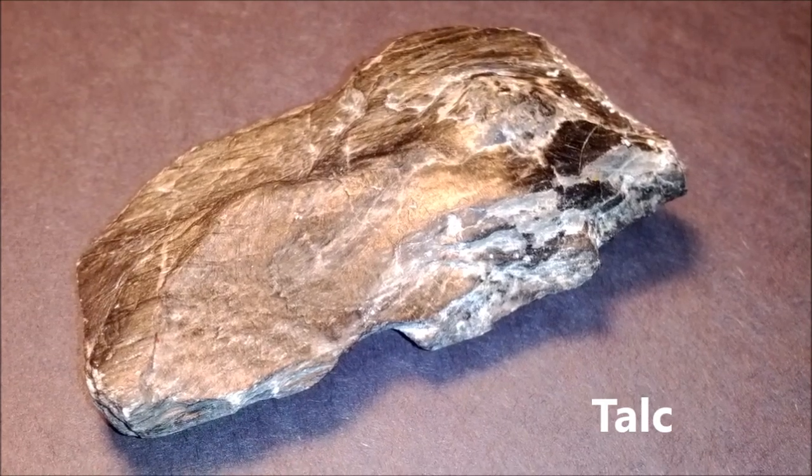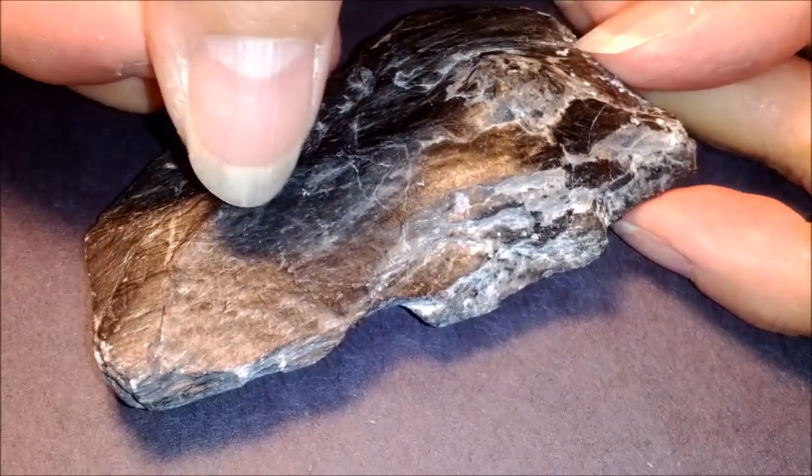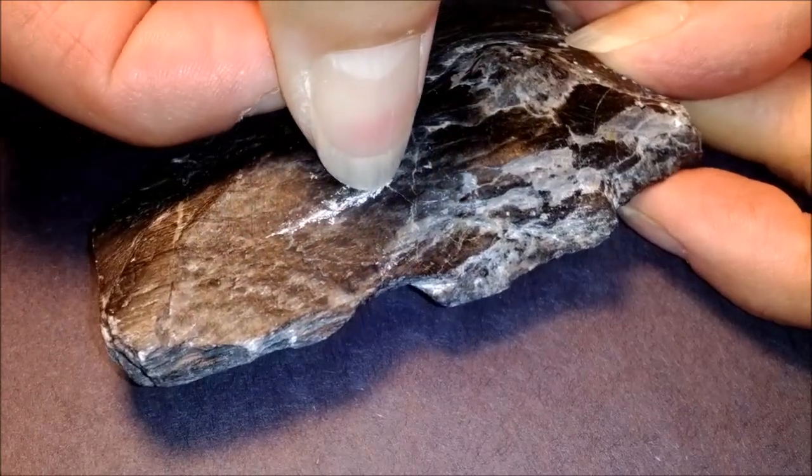This is talc. It's listed as number one on your list. Talc is one of the softest minerals, and if you notice, even my fingernail will leave a scratch on it.